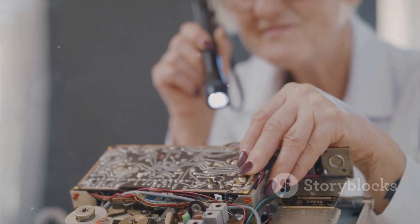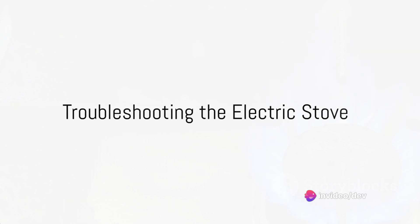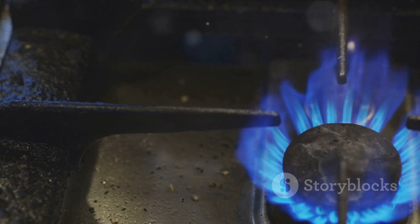Once you've taken these safety measures, you're ready to start troubleshooting. Let's get down to business and start with the most common problems and their solutions. First up: a non-functioning burner.